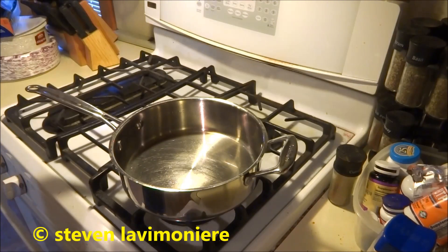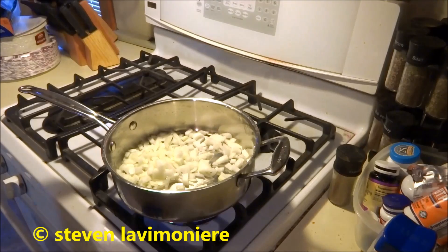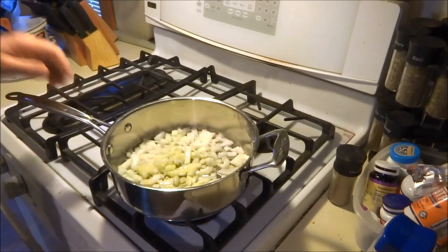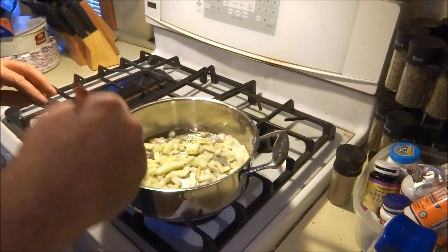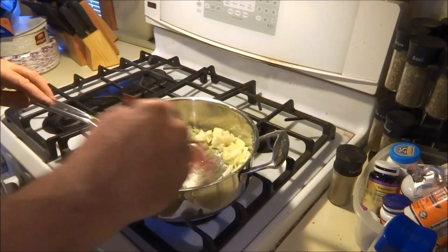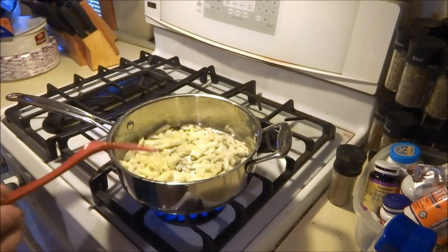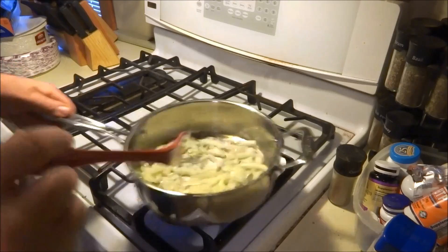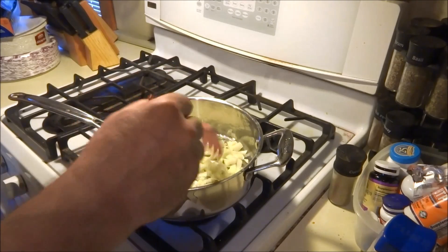Alright guys, we're going to get this side dish going. We'll start with the onions, pour them down with a little olive oil, trying to get these onions going and reduce them down a little bit. I'm going to do a rice pilaf kind of blend here — something different. That's just how I cook; I try different things and we'll see how it comes out, but I'm thinking it's going to be fine.